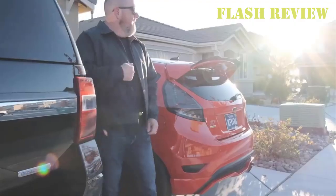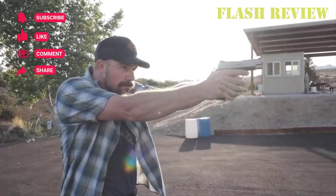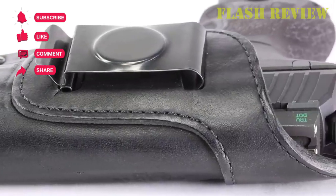But before that, hit that subscribe button if you are new to the channel and seeing me for the first time. Also, turn on that notification bell to keep up with my upcoming videos. With that said, let's jump straight into the video.